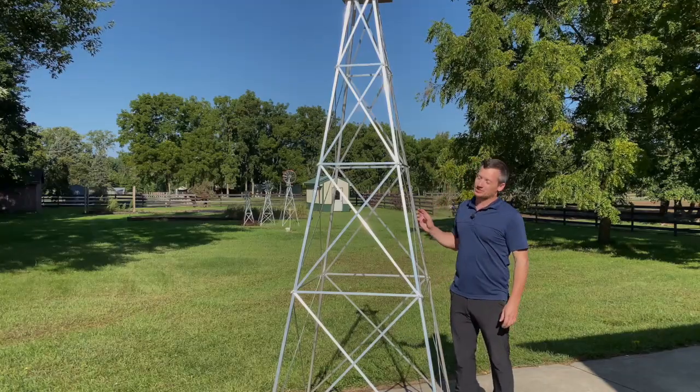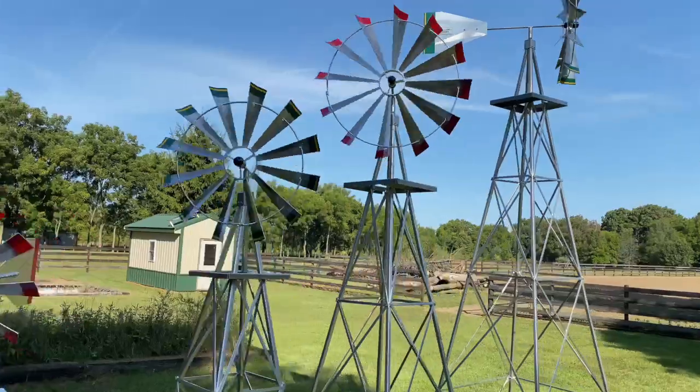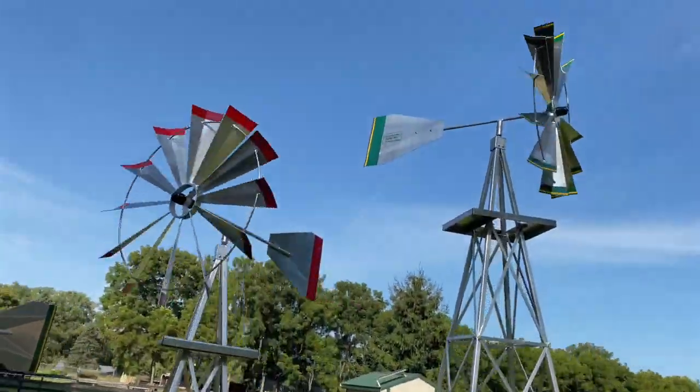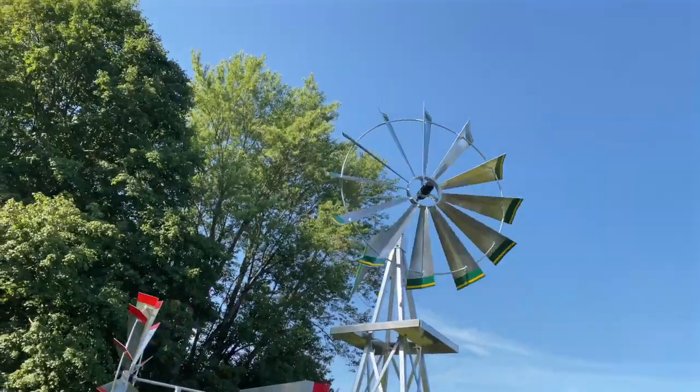These windmills are so lightweight. This is a 12-foot windmill — I can actually pick it up with one arm. In today's video, we will be assembling this 12-foot windmill from Wingard Sales. This is an easy-to-follow, step-by-step instructional video. I hope you enjoy it.